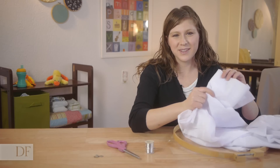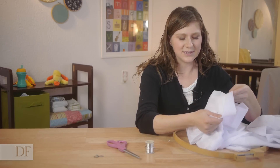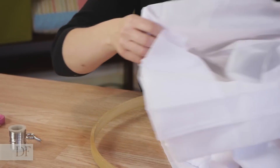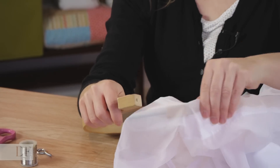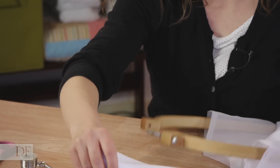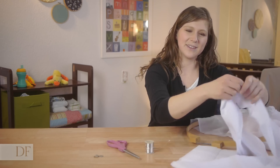Now using our curtain panels, you want to find the end of the panel that has the widest section. So the top has two stitches here — I'm going to use the bottom. Next, I'm going to slide the curtain onto the hoop. There's one side done. We're just going to do the same thing to the other panel.